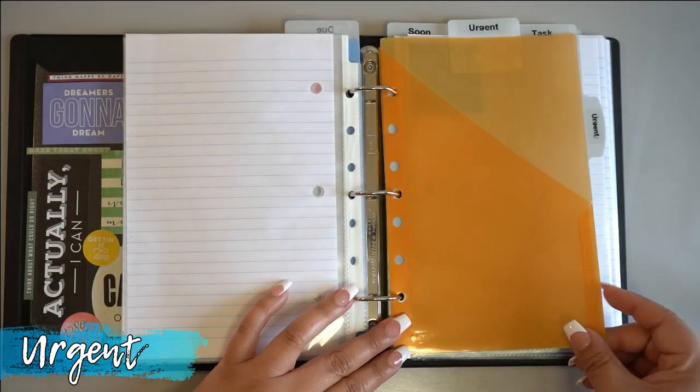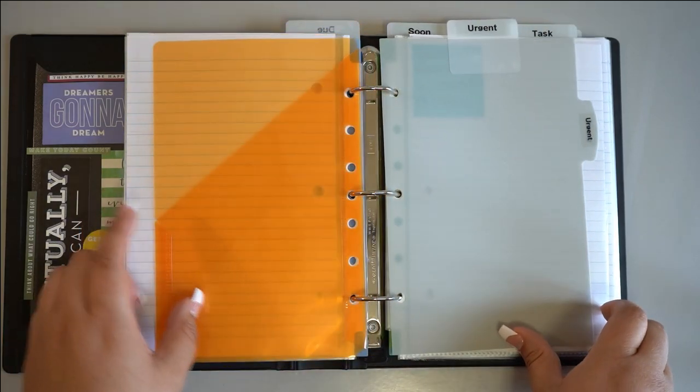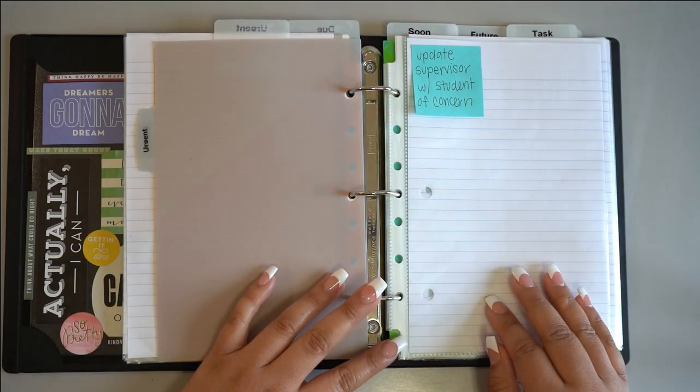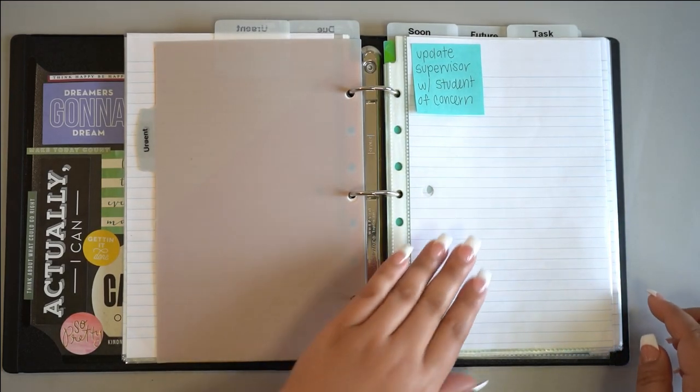The items placed in this section are your top priorities and should be completed within the next 24 to 48 hours. You'll want to check and complete the tasks located here first thing each morning before moving into the rest of your to-do list items. If you need help identifying what your top priorities should be, consult with your supervisor early and often.